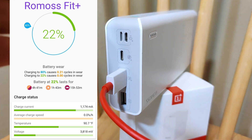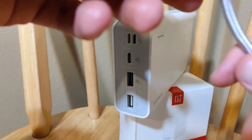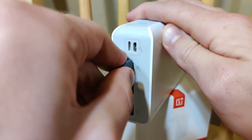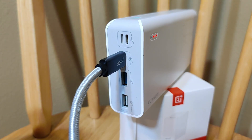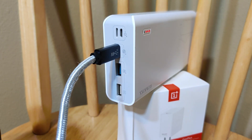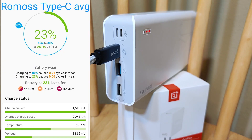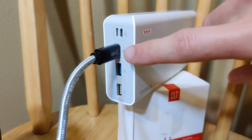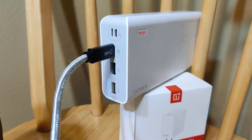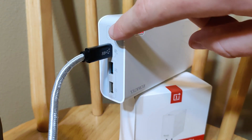We're getting about 1,176 milliamps on the first port. The second Fit Plus port shows almost identical speeds at 1,174 milliamps. Now testing the Type-C port with a heavy-duty cable rated for up to 100 watts — wow, the Type-C put out a maximum in the 1,700 milliamp range, averaging around 1,600. That's getting very close to Quick Charge 3 speeds — really happy to see that.